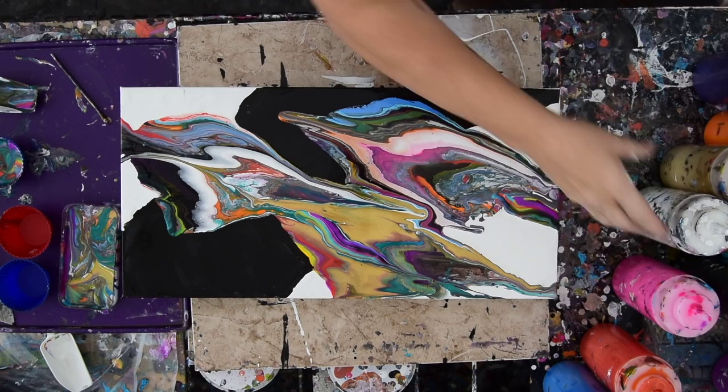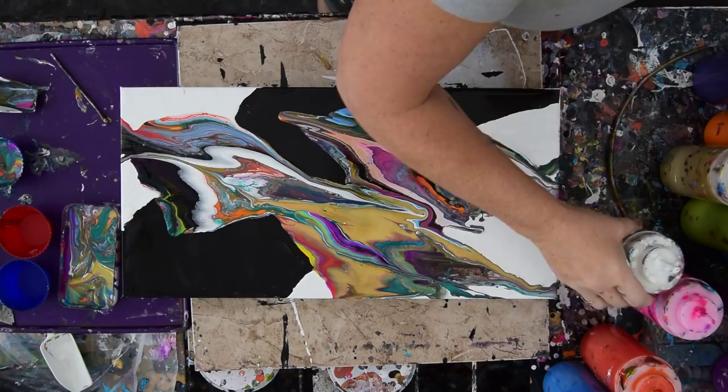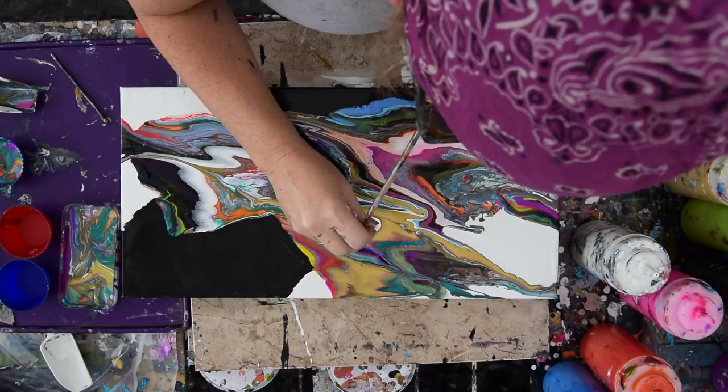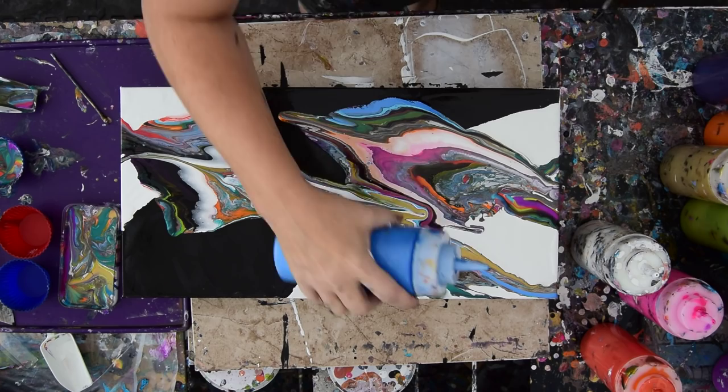I've got a whole bunch of schmutz on the end of my canvas where I don't want it. I'm going to put some white on it right now, so I don't have to think about it again. And I'm going to blow and see what happens. I lost my green, but I kind of like blue. That's making me happier anyway.